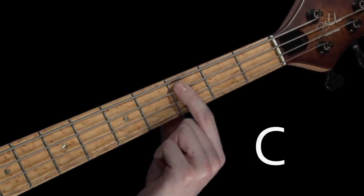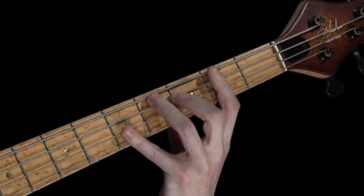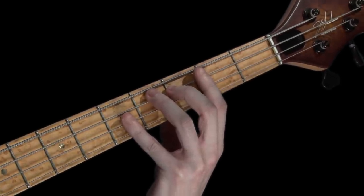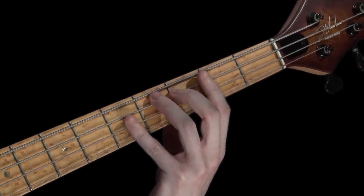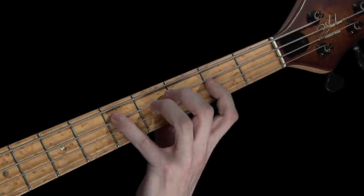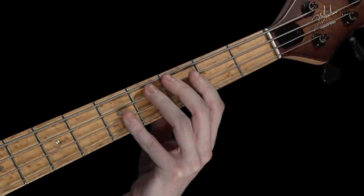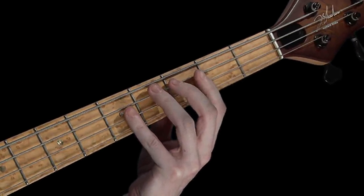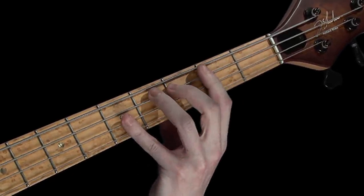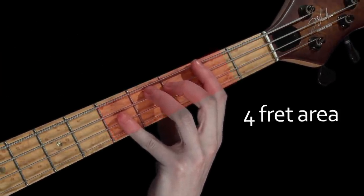Hopefully by now you should be associating the third fret of your A string with the note of C. So let's start here, but fret it with your second finger, and just allow your remaining fingers to comfortably hover over the other frets, just like this. Starting from the C, let's now learn to play a C major scale.